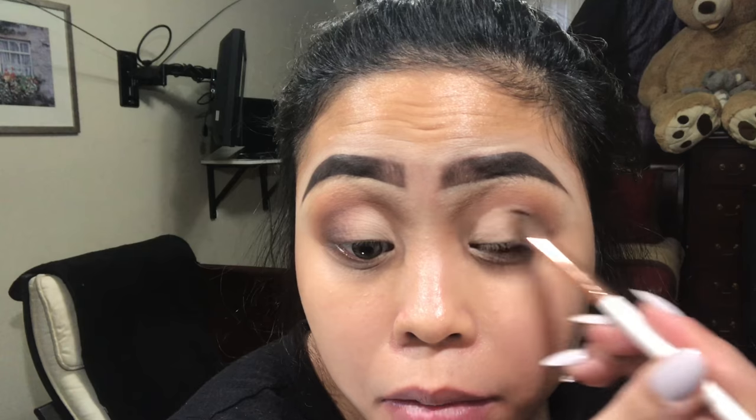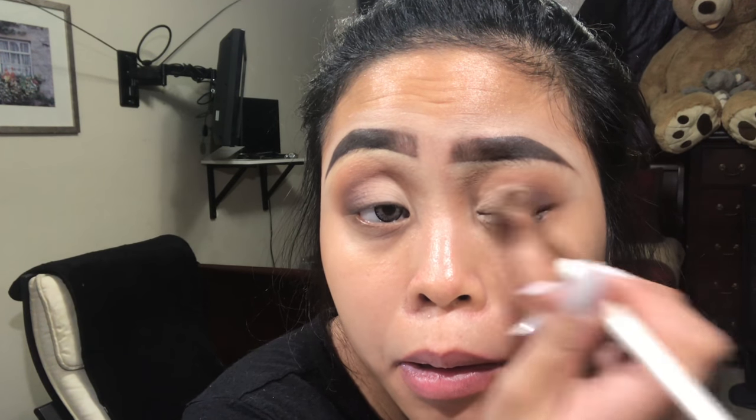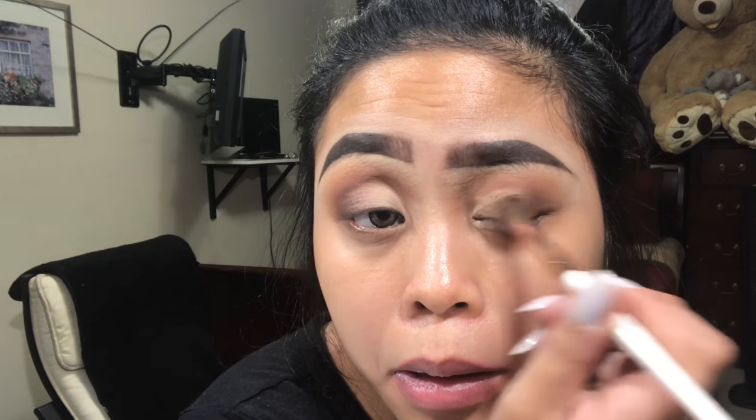I'm gonna go back with the brush I used for the dark shade and spread it out inwardly so the color spreads out this way. I picked this up from Ulta just today and I just want to try it — it's the Smoky Storm.